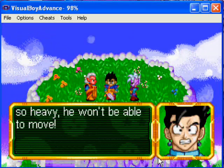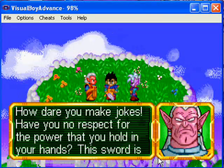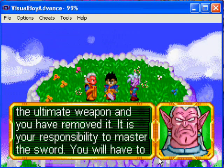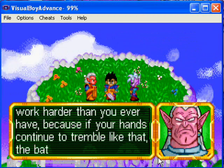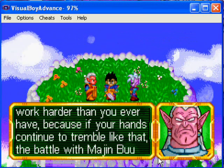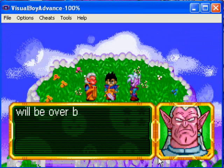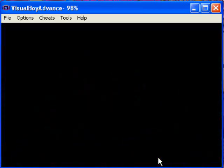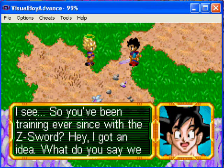It's heavy and all that — you won't be able to move it. The Z-sword is the ultimate weapon and you have removed it. It is your responsibility to master it. You will have to work harder than you ever have, because if your hands continue to tremble like that, the battle with Majin Buu will be over before it's begun. That is how you do that — hope you guys enjoy this.